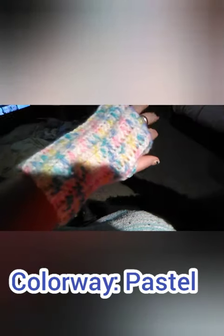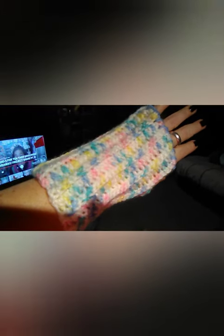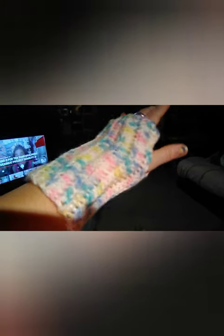That was just regular Red Heart Super Saver yarn in an orange-ish color — not really a bold orange, more like a light orange. Next I'm using the Big Twist from Joann's, and I made these fingerless gloves. Really pretty the way those turned out — that color. I like that.